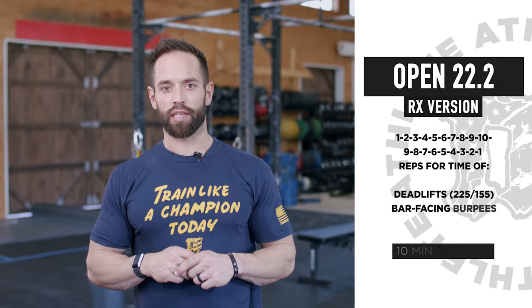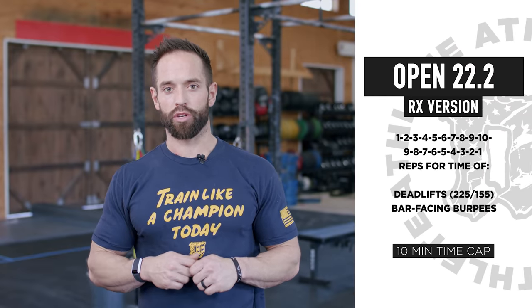22.2 was just announced — CrossFit Games Open. This is our tips and tricks from Mayhem Nation. We'll have K-Star on here and some other athletes to break down the workout. A lot of transitions: deadlift, burpee, up to ten and back down to one. Lots of transitions. Be ready for the tips and tricks. Here we go.